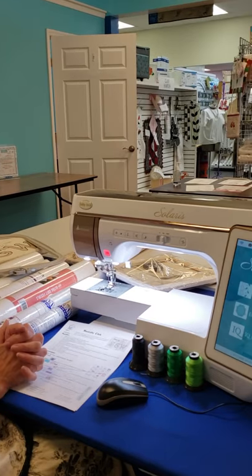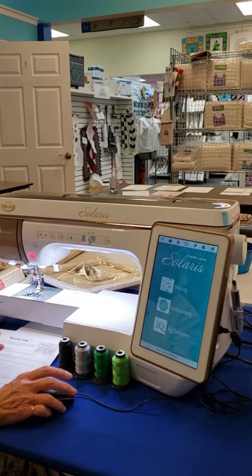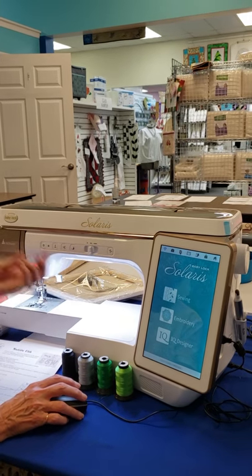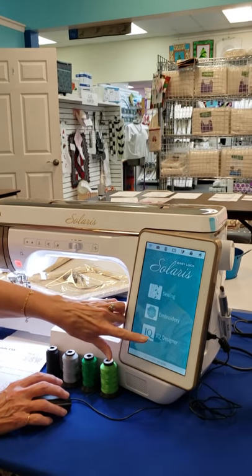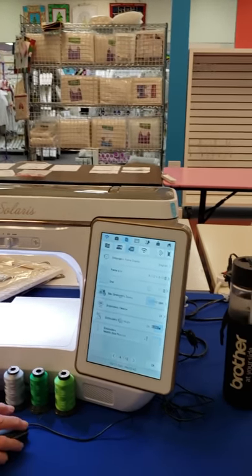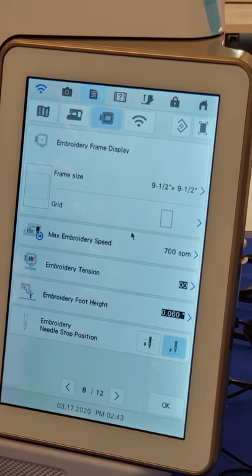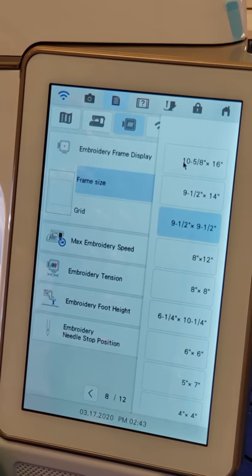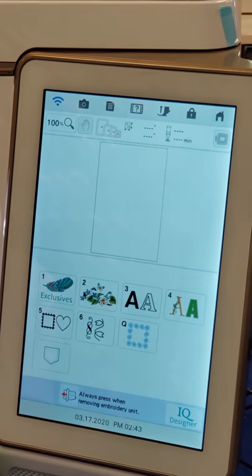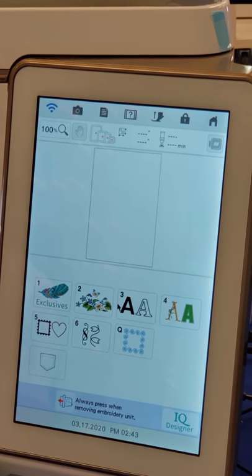Getting started — this project and idea came from Brother's blog. So if you go on the Brother social blog, you will find this one. I'm using the Solaris in here, but you can use multiple machines that have either the IQ Designer or My Design Center. First I'm going to check the settings — the embroidery settings in here. I don't really want any grids on my display, so I'm taking the grid out, just a blank, and having my biggest hoop show up so there are no extra colors shown in the display. I'm going to start with the embroidery side of the machine, so there are no grid lines in my workspace. I'll be creating the clock face first.